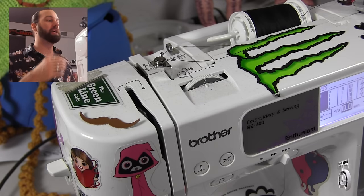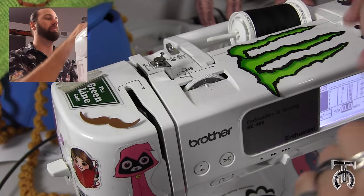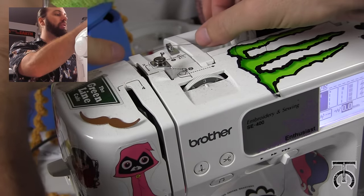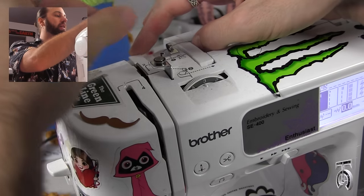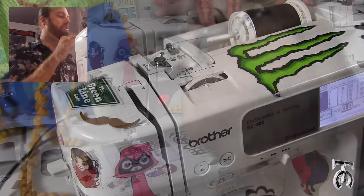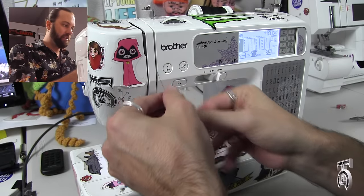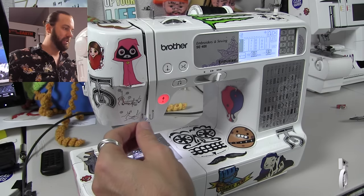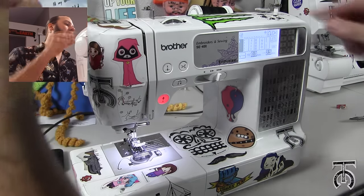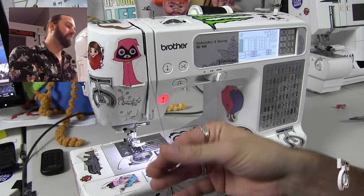Now that we have got the bobbin in place, we can thread the top of the machine. So all you have to do is pull the thread out from before, and we are going to do the same thing up top, where I go through this metal prong behind the white tab here. Now we are going down the machine, and this is going to go down around the tab, up and over the metal hook inside the uptake here, and then all the way back down.